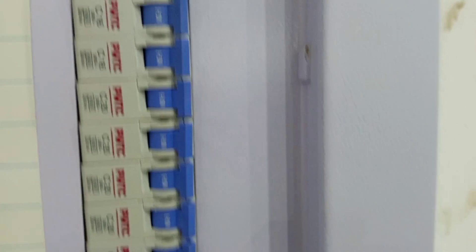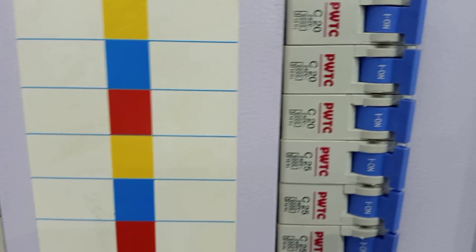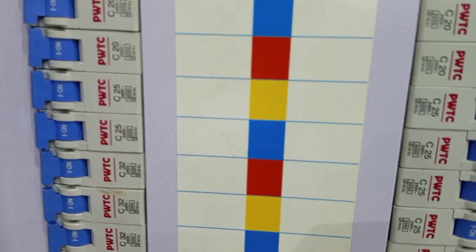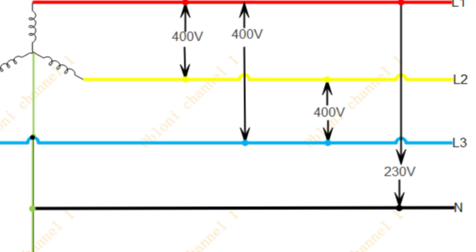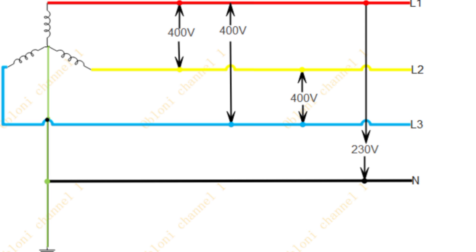What are the factors that would determine whether you will require three phase supply or single phase supply? For the sake of clarity, I want to explain briefly the difference between three phase and single phase. When I say three phase, I'm referring to a three phase distribution system that has to do with three lines and then one neutral — that is a three phase four wire system. Depending on your jurisdiction, the voltage levels are different.